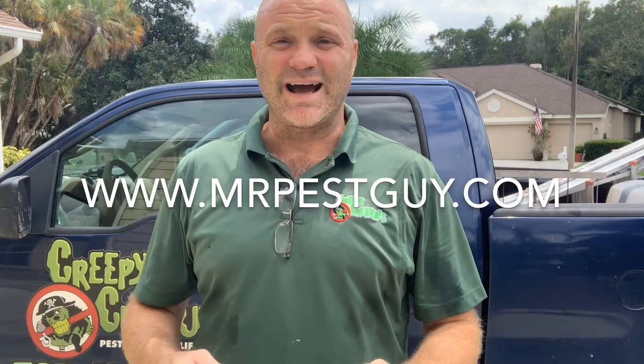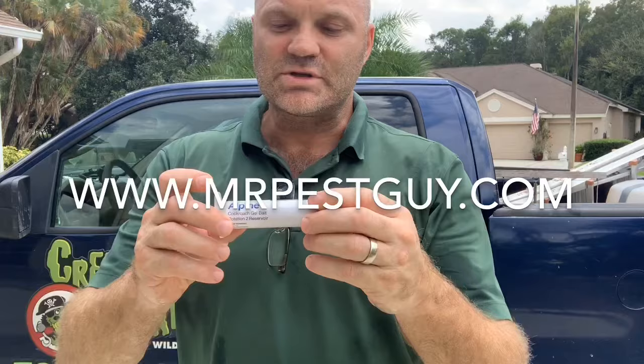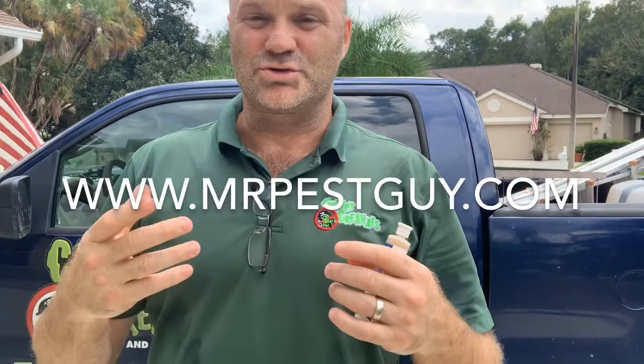Do you have German roaches? Or even roaches? This stuff, Alpine, is awesome for roaches. Alpine is my number one brand when it comes to roaches. It comes like this in a syringe with a little tip and a plunger, but it also comes as a dry formula and works just as well if you want to put it in a pump sprayer and dilute it in water.